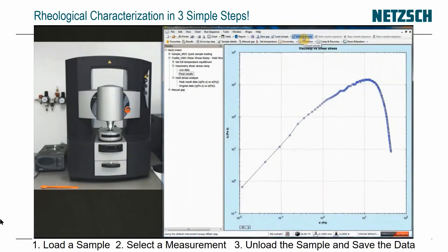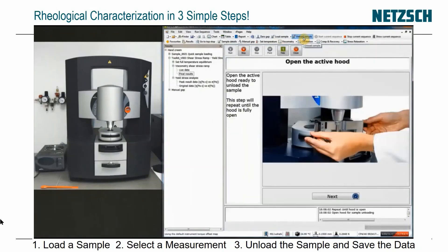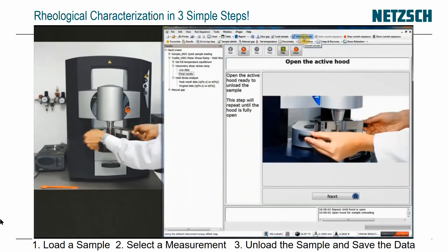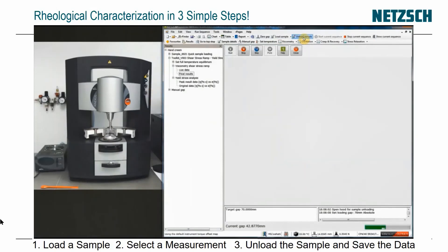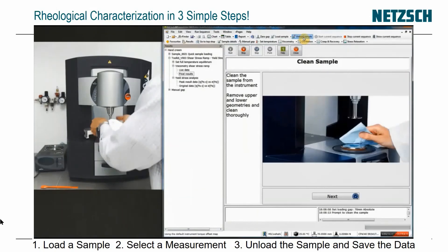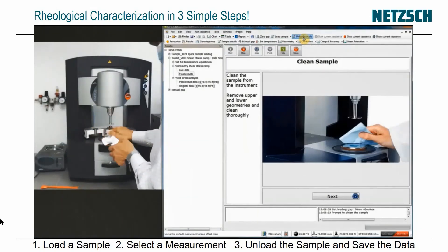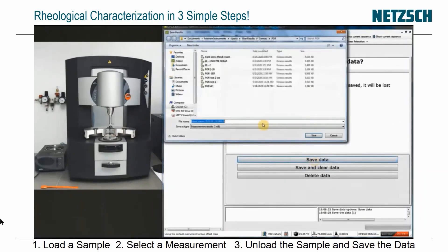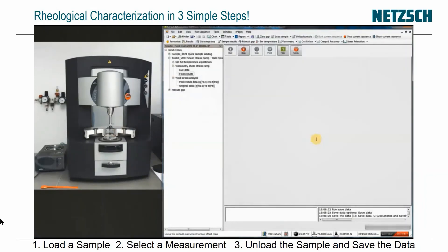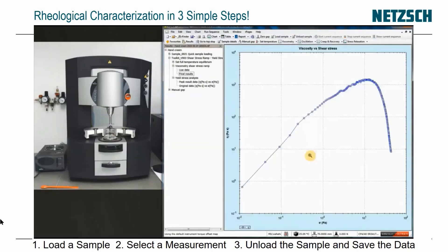Now I just need to unload — this is my third step. I click Unload Sample. It says to open the hood; I open it and click Next to open up the gap. Now it's asking me to wipe the sample clean, so I wipe off the upper and lower plates. I click Next and it asks if I want to save the data. I click Save and it comes up with the name 'hand cream' with the date and time. And I'm done.